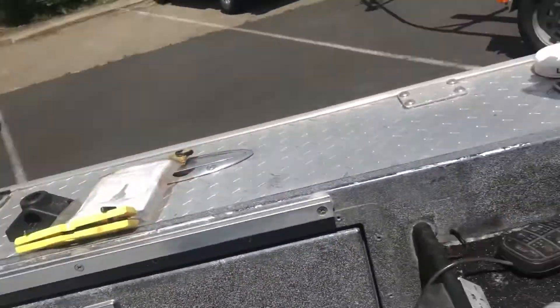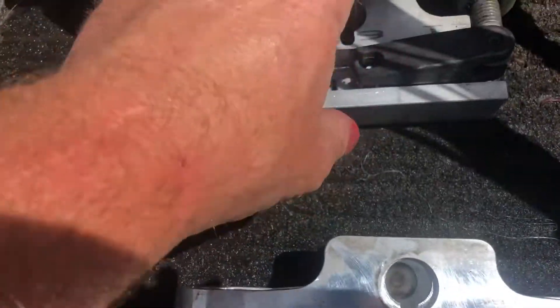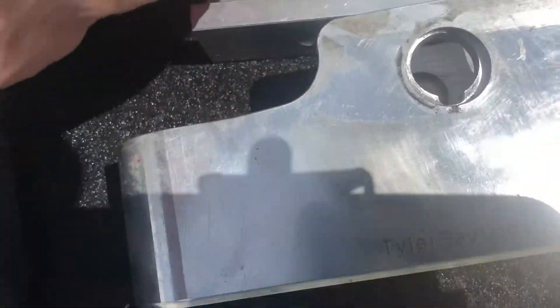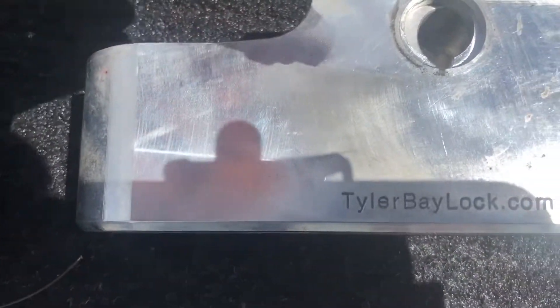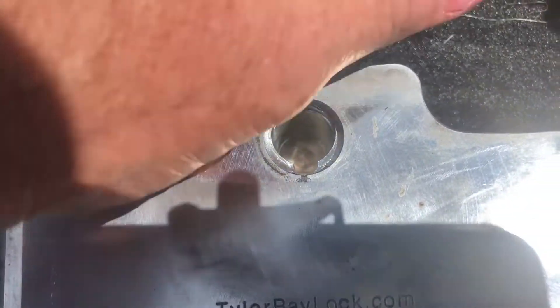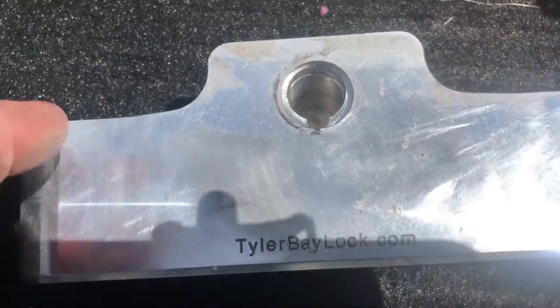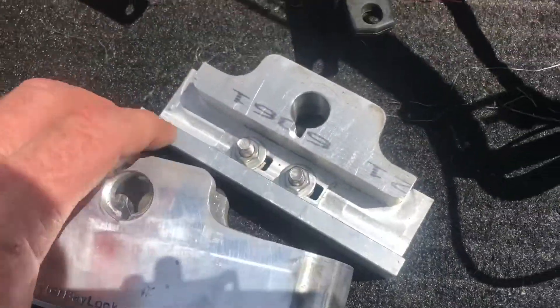So what we have here is a two-piece system. I've got this base right here and then I have this piece that slides inside of the base. I have the pin right here that drops in and will lock in this hole, locking the two pieces together so they can't get a hold of your handles and untwist your handle off.